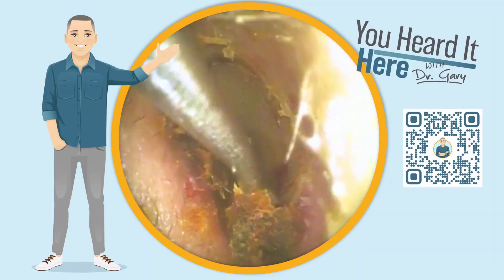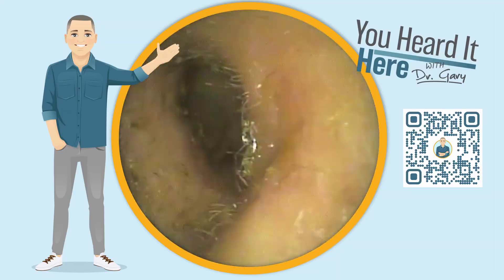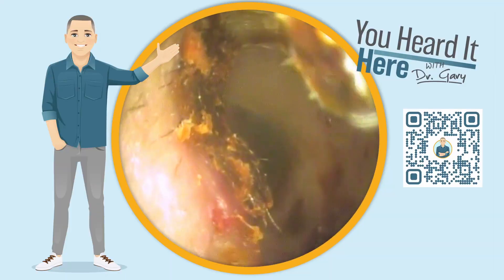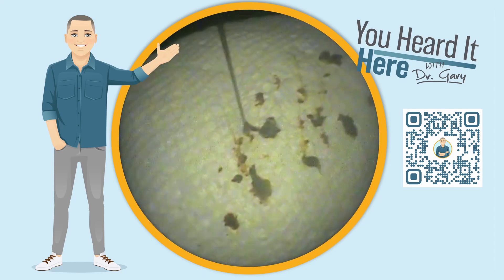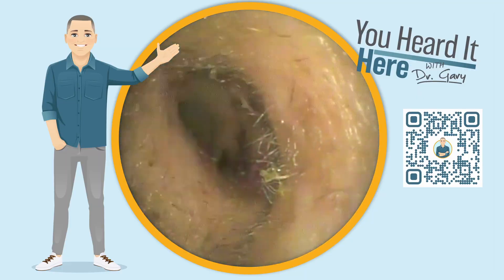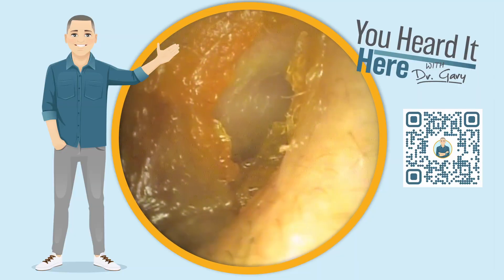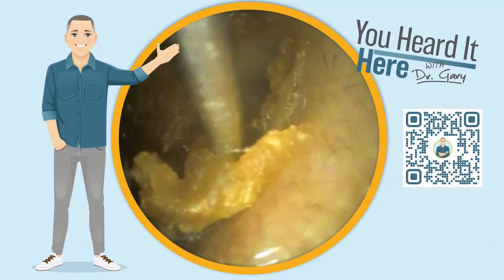We're almost there — we're going to go back in one more time with the curette to get this all out. Let me know in the comments if you like these shorter videos or want to see more long-form videos. Unfortunately, viewers tend to watch about the first two to two-and-a-half minutes and then abandon the video, so making videos five to seven minutes long doesn't really help — it just gives you more commercials to sit through.